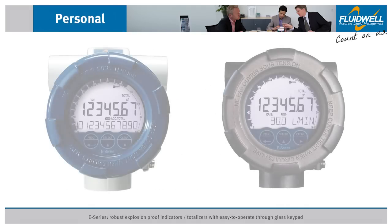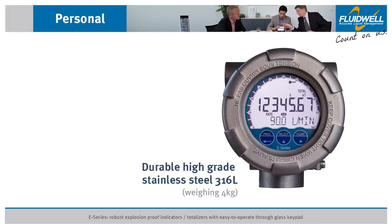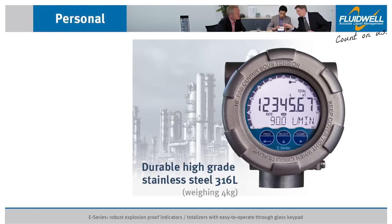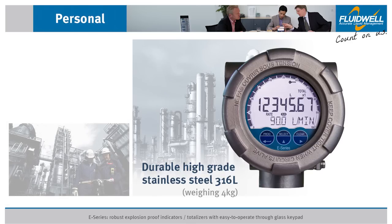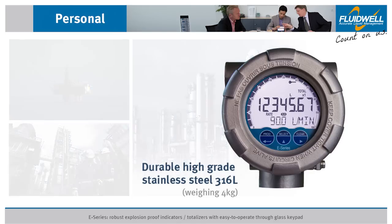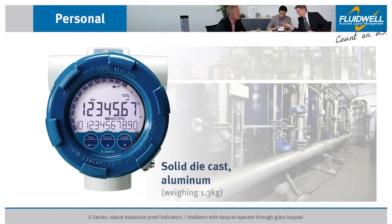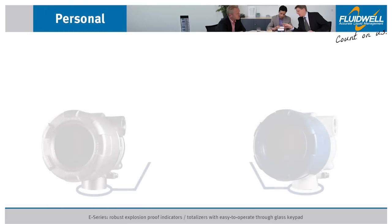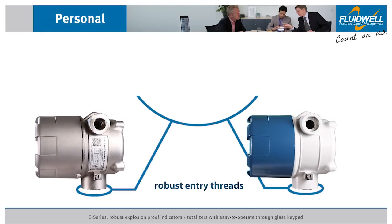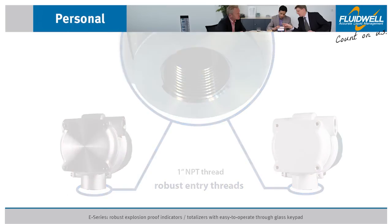The E-Series is available in two reliable enclosures: a heavy-duty stainless steel 316L enclosure suitable for the toughest environments where durability is an issue, resistant to extremely salty atmospheres for offshore applications; and a solid die-cast aluminum enclosure suitable for outdoor and chemical plant applications. Both enclosures have robust entry threads with at least a 1-inch NPT thread for direct flow meter mounting.